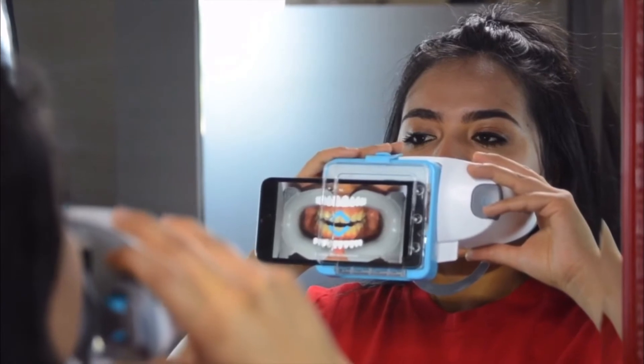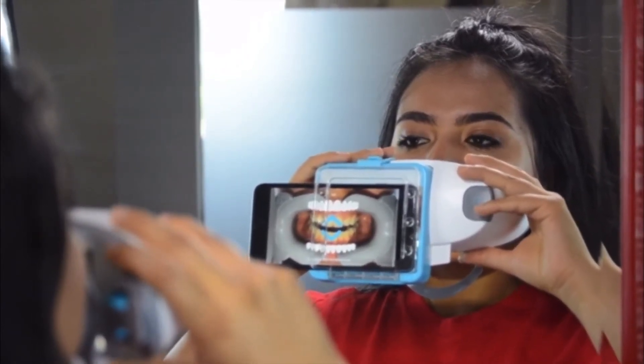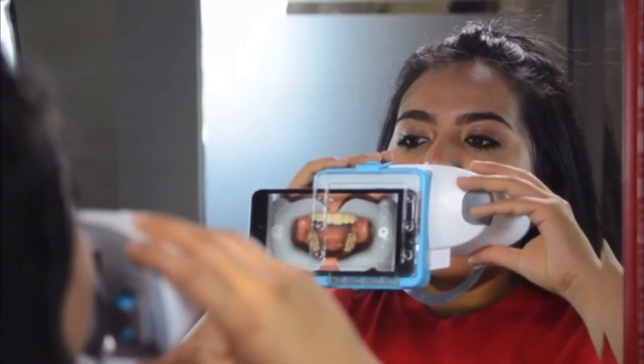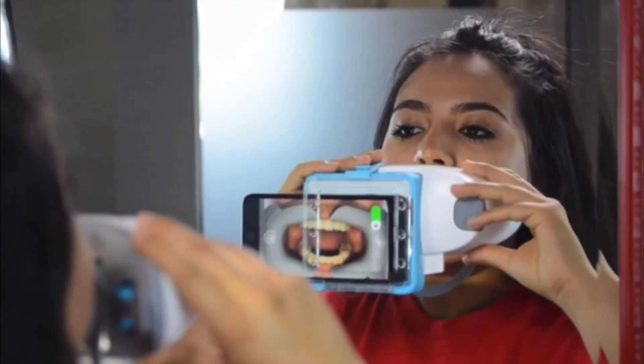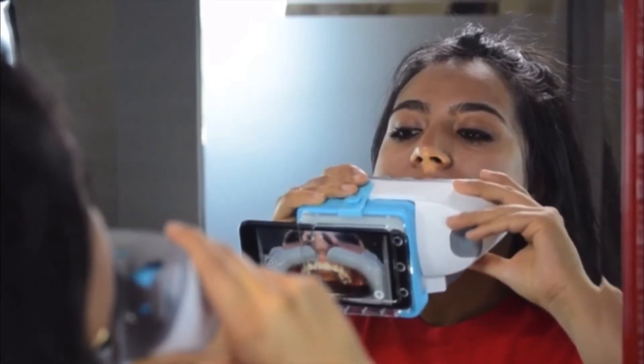For this next step, you'll have to open wide and scan up and down. Double tap to continue. Open your mouth as wide as you can. Tilt the scan box up. Now tilt the scan box down. Back to the front.